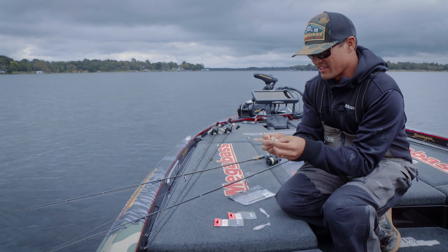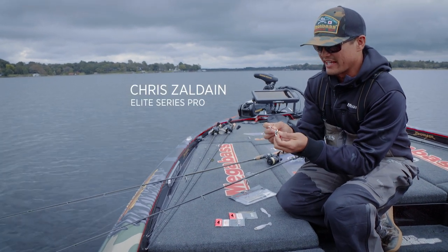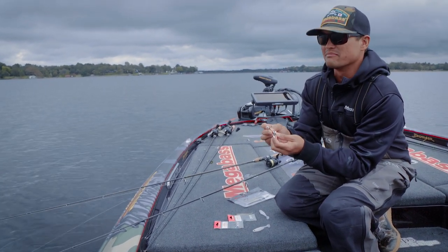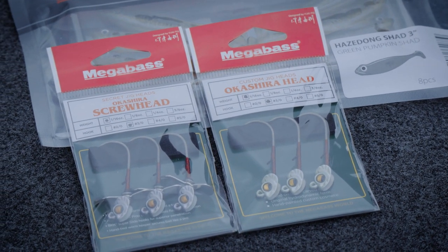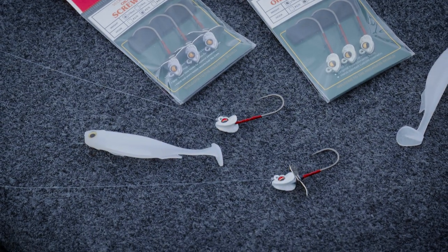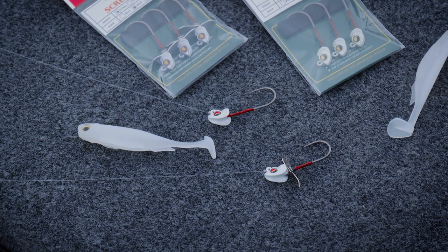Here it is — the Megabass Okashira head. I've been asked about this head more times than anything on tour. Here's the Okashira screw head version and the original Okashira head.